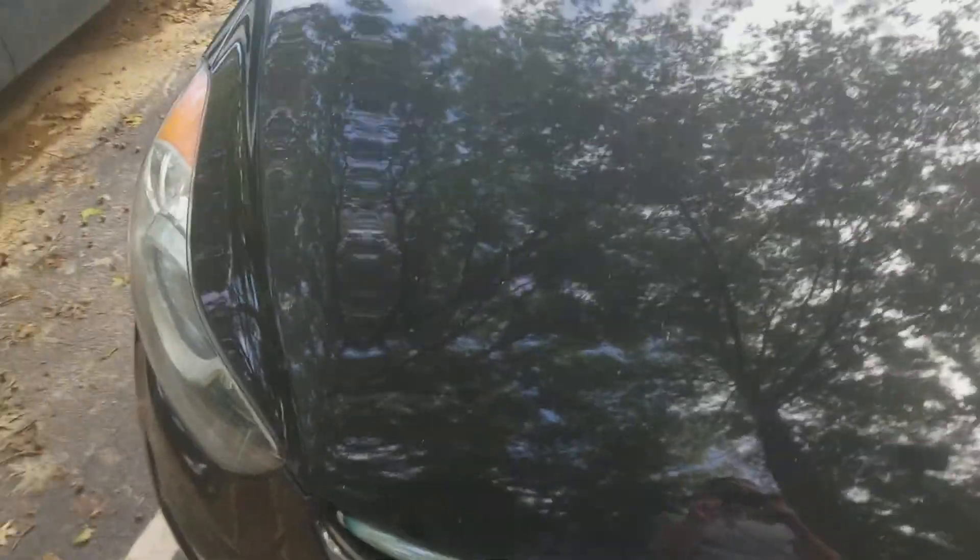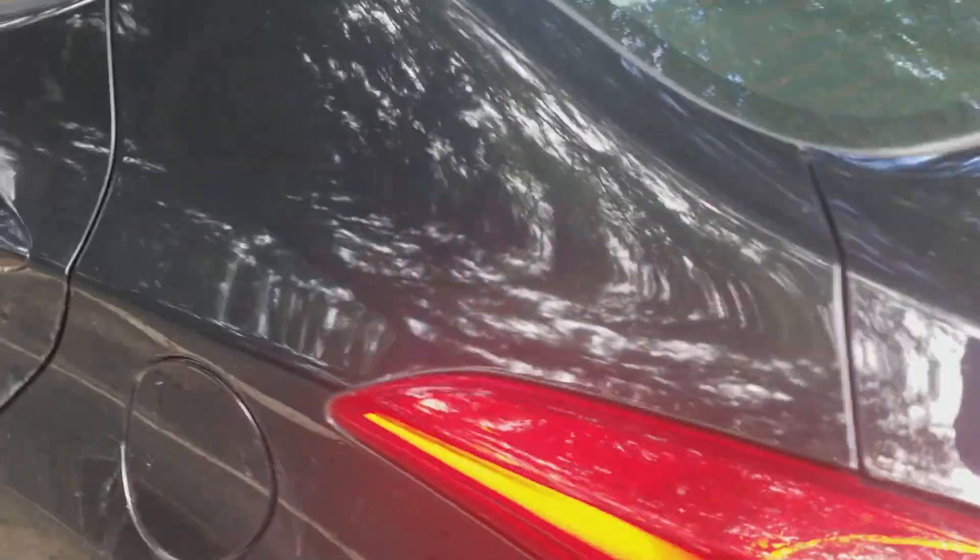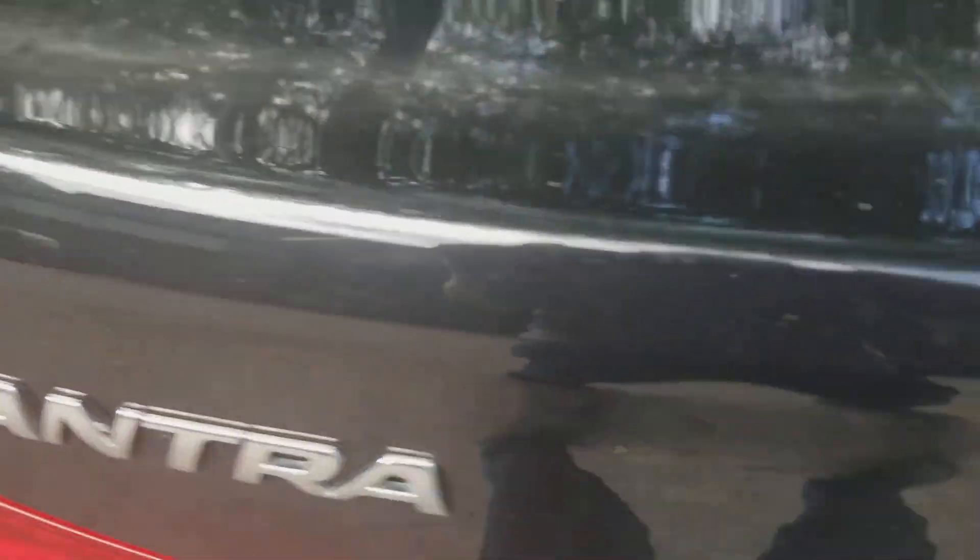Welcome to Geach Car Reviews, and today I'm reviewing this 2013 Hyundai Elantra. Here's the side, and in the back you can see the Elantra and Hyundai badging, and here's the side again.